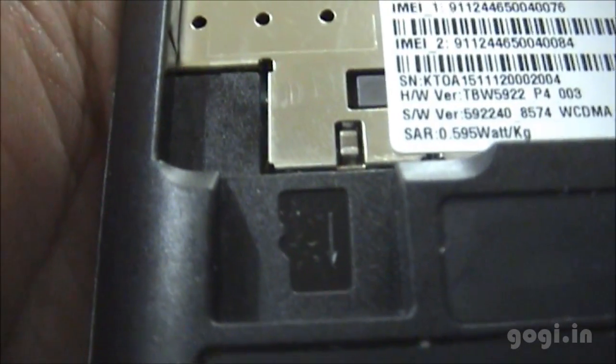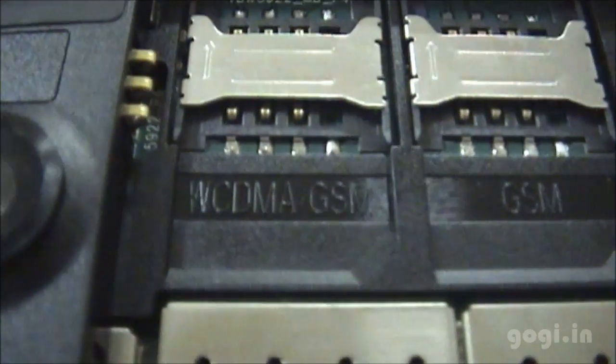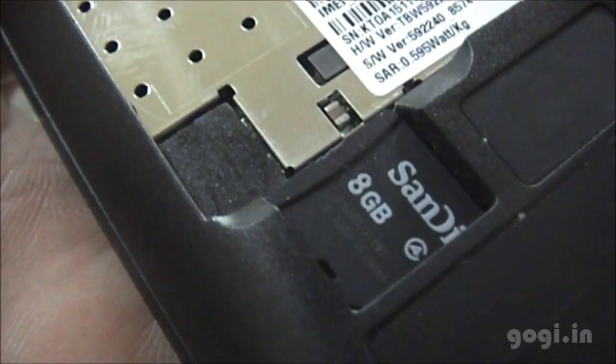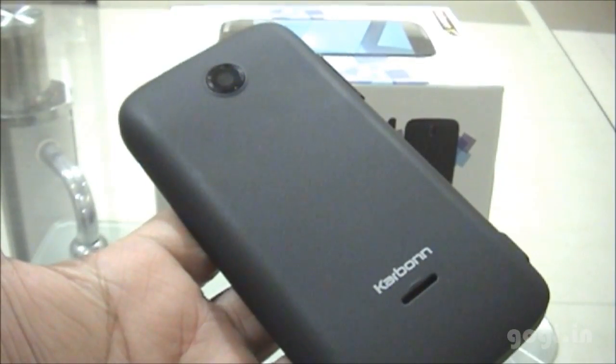Let's open up the back cover. This is the battery compartment, the micro SD slot, and the 3G and 2G SIM slots. I have inserted the SD card, the SIM, the battery, and the back cover.